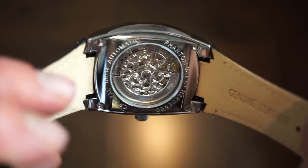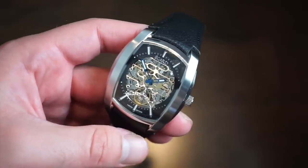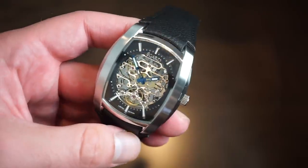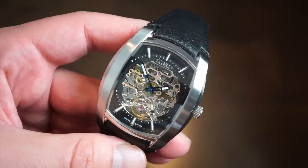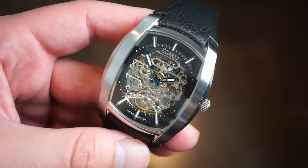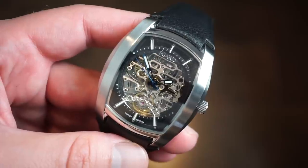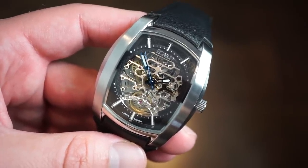It's a very nice decorated movement and has a large rotor with 'eGuard' inscribed on it — a nice little detail. As for size, it's 42 millimeters across with a 22-millimeter lug width. If you have a 6-inch wrist it might look a bit large, but it all depends on your style. My wrist is 6.75 inches and I think I can definitely pull it off.